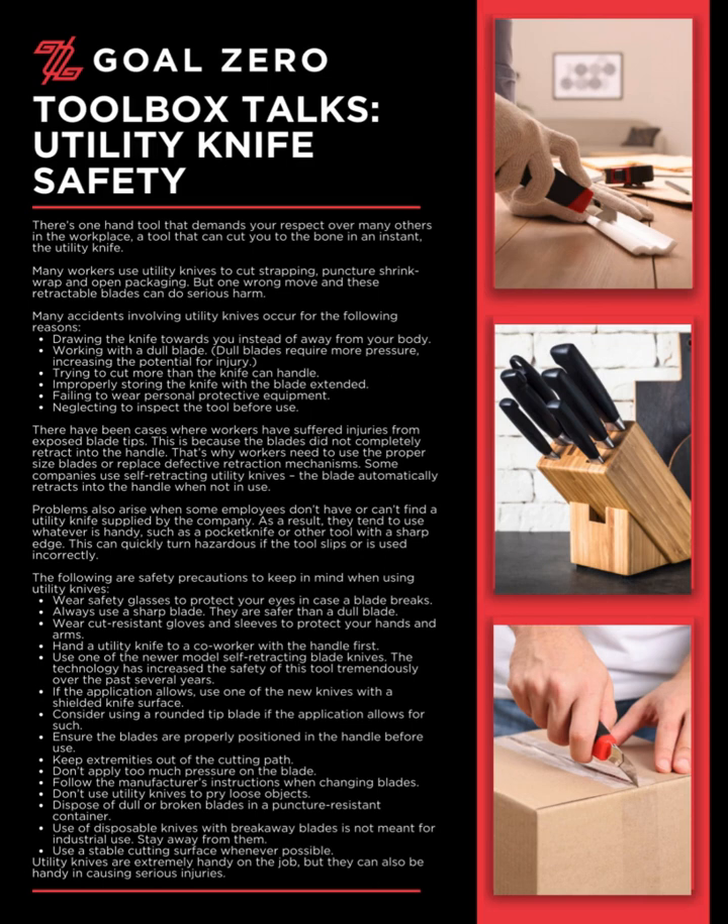Many accidents involving utility knives occur for the following reasons: drawing the knife towards you instead of away from your body; working with a dull blade — dull blades require more pressure, increasing the potential for injury; trying to cut more than the knife can handle; improperly storing the knife with the blade extended; failing to wear personal protective equipment; and neglecting to inspect the tool before use.